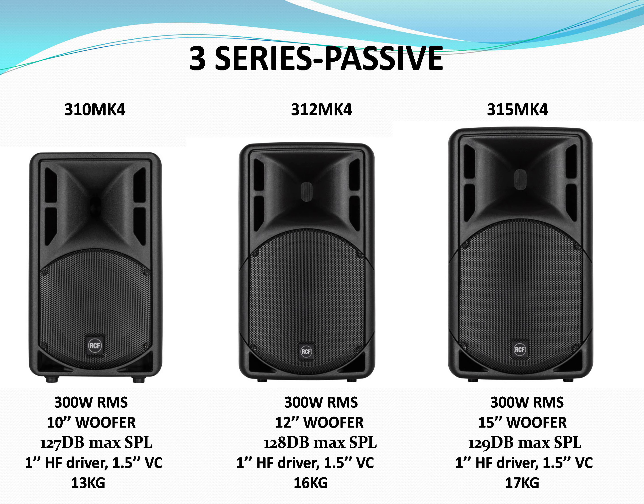The 15-inch is just too big for that small high frequency driver, and because of that you have a gap of frequencies between them, so it just doesn't work. The 312 is the way to go here.